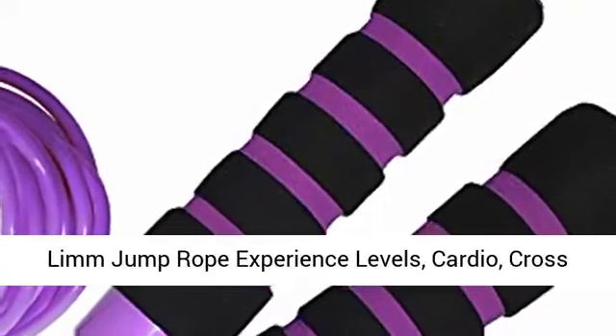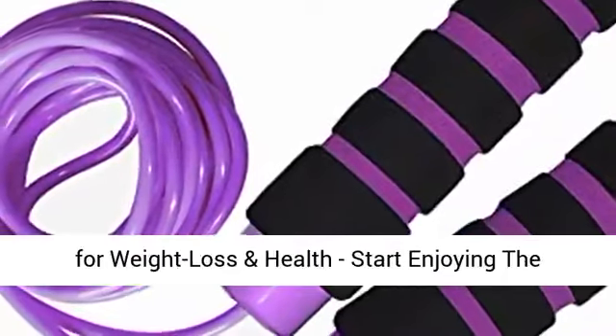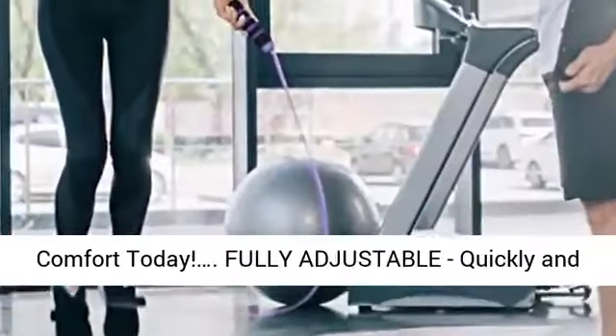Limb Jump Rope. Experience levels, cardio, cross fitness and more. Easily adjustable. Best exercise for weight loss and health. Start enjoying the comfort today.